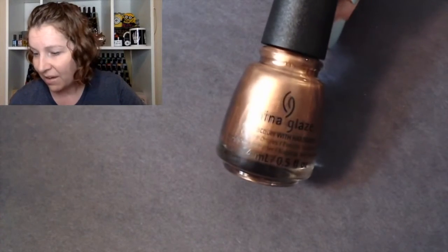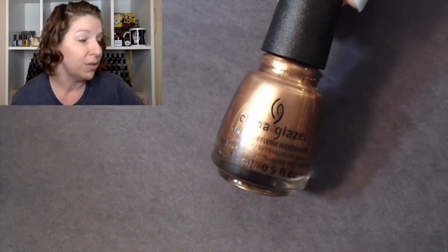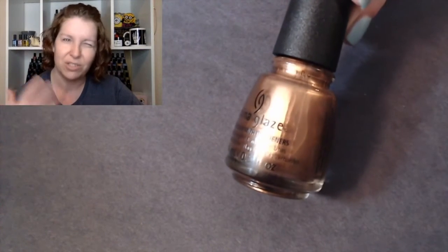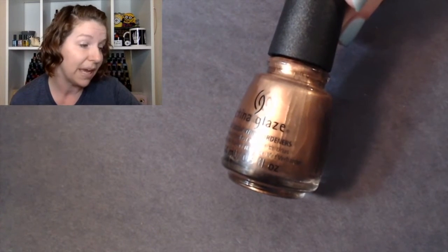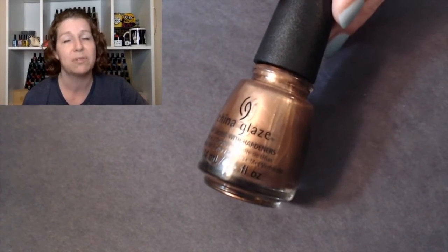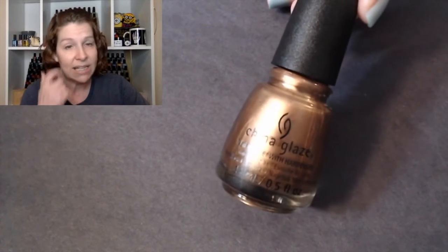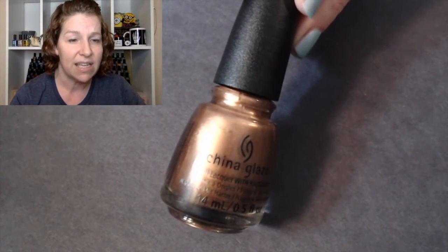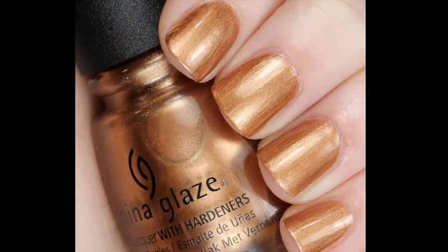Next we have Copper-tunist, and this one could possibly be a one-coater for some people. It has a metallic finish which by its own nature makes it more opaque. I couldn't do a one-coater because I had a bare spot — probably my own application, no fault of the polish — so I did two coats of Copper-tunist. Because this is a metallic finish you are going to have brush strokes, but one way to get around that is to sponge on your last layer, which will help minimize or completely eliminate them.